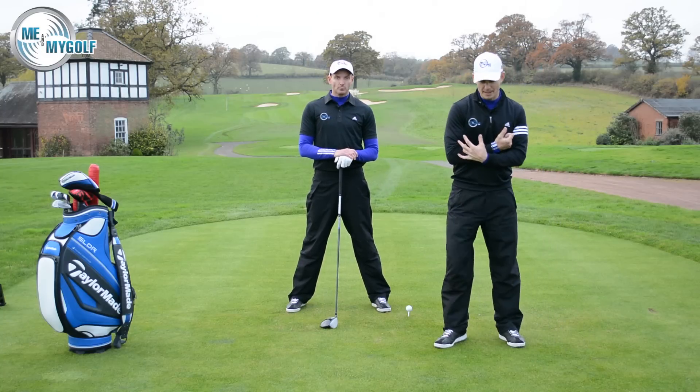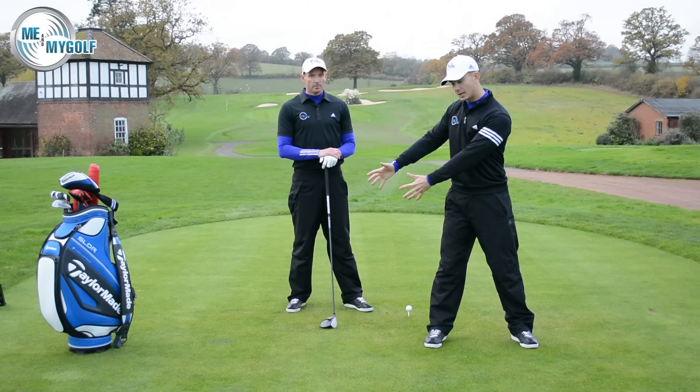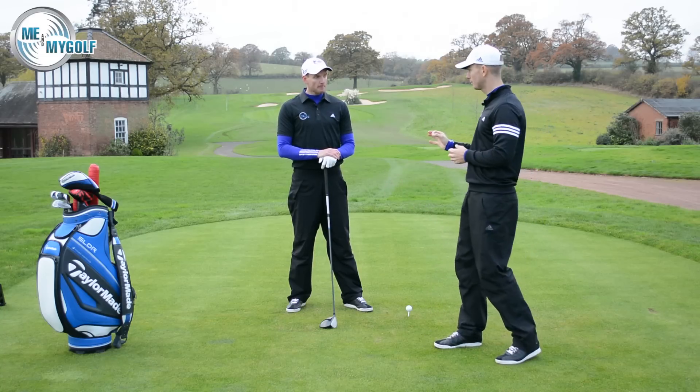That's the first thing — we want to create that better wind-up. Just that little drill of moving those shoulders and making sure your hands pass the right thigh at that point is going to help you there.